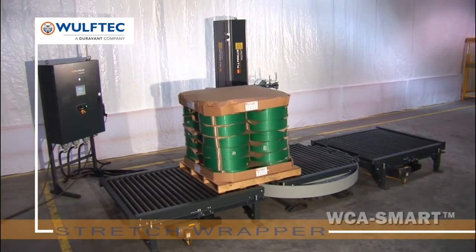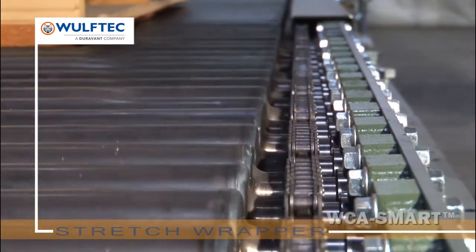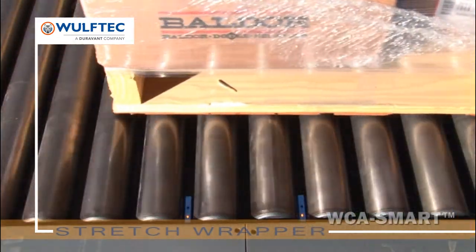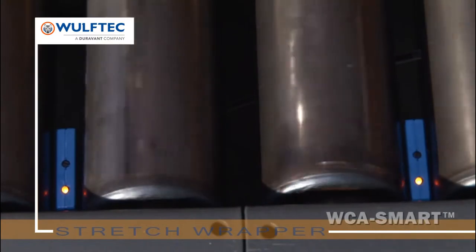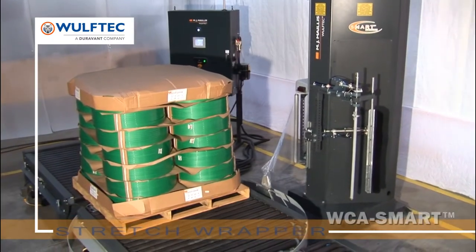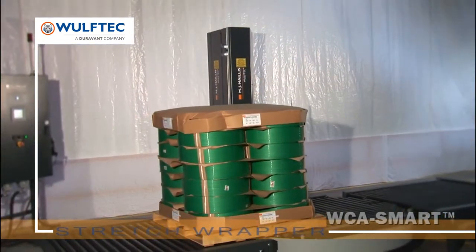The WCA Smart — a competitively priced extra heavy duty ring gear driven conveyorized turntable stretch wrapping system. Our automatic stretch wrappers maximize throughput and efficiency. They take care of everything; you only change the roll of film. An automatic stretch wrapper will save significant time and money.